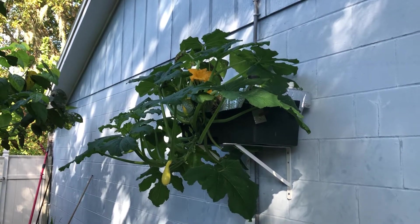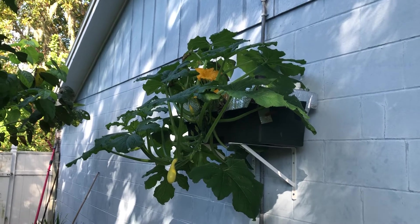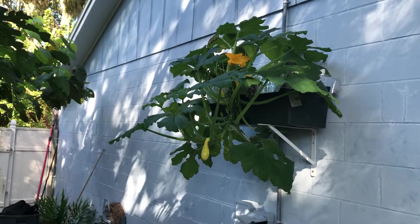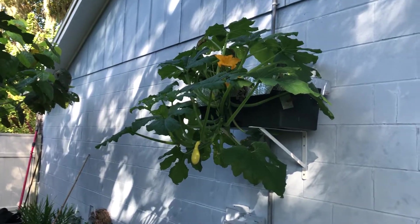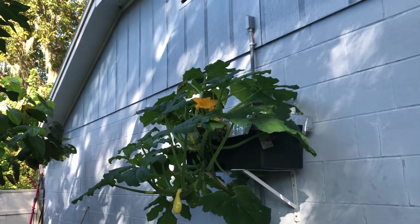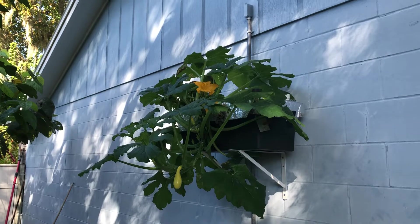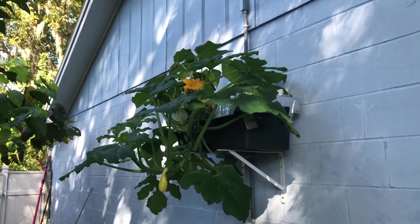I wanted to figure out a way to grow squash to maximize the space. Squash — a lot of times I've grown it up stakes before, grown it vertically, single-stemmed up a stake, and I had some success doing that. But I felt like it's kind of fighting gravity. They'll grow, but I don't know if that's really the best way to do it.